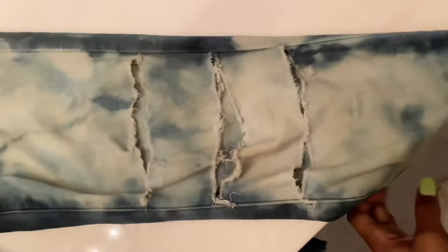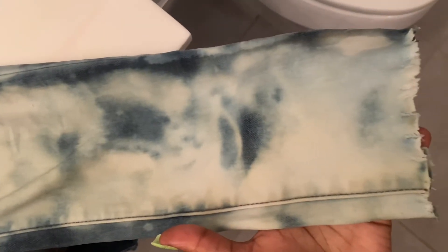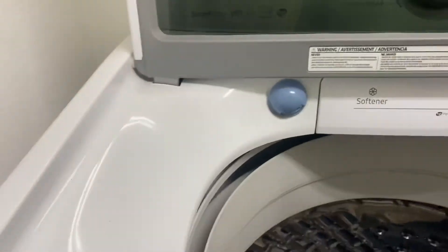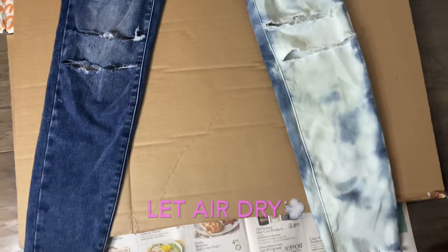This is how they look wet — they look pretty fire, don't they? I love the ends, I love the holes. Now let's throw these in the washer to get everything clean, make sure there's no more bleach eating through the clothes, and let's see how they turned out.